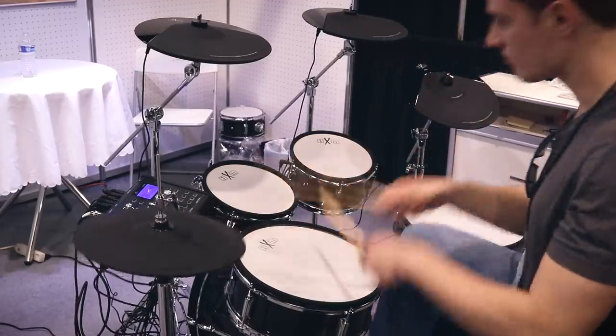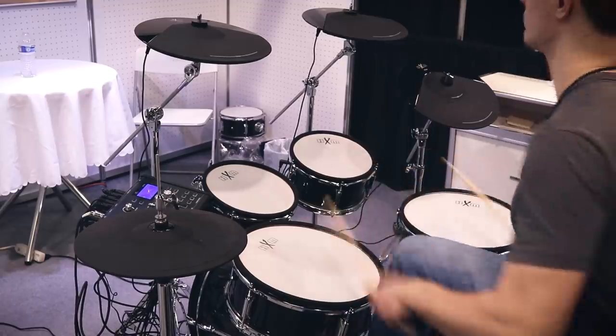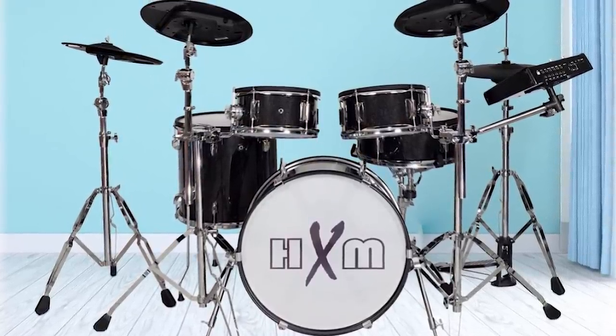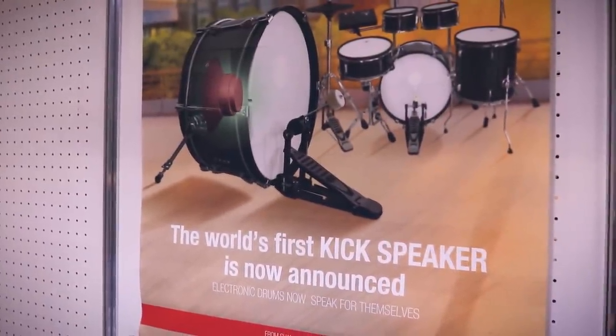Let's start off by talking about HXM. This is one of those companies that I've known about for quite a while. I've seen photos of the drums and all that stuff, but I've never been able to play any of their stuff until recently. This is the HXM XD1080, and it has a key feature that makes it different from every other electronic drum set I've ever played — it has a drum amp built into the kick drum.